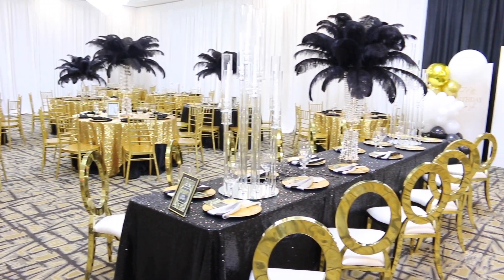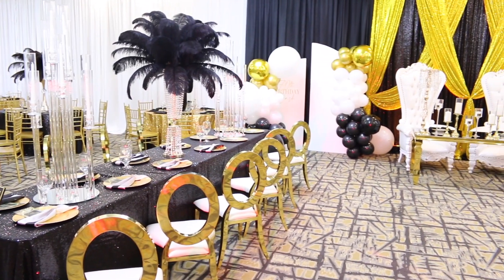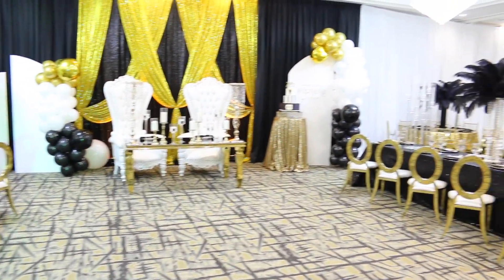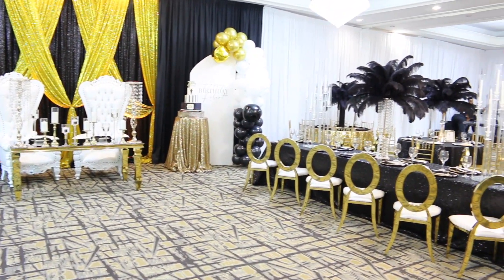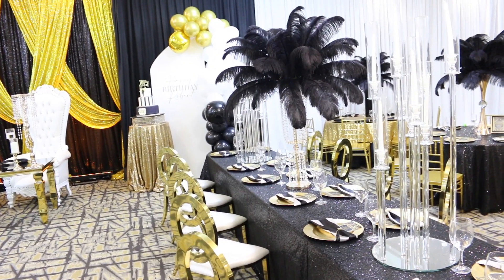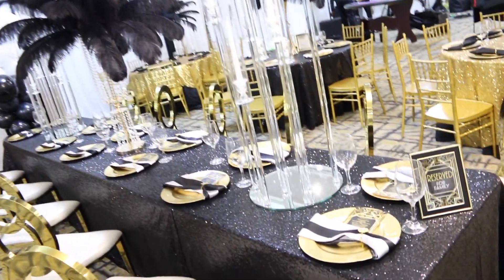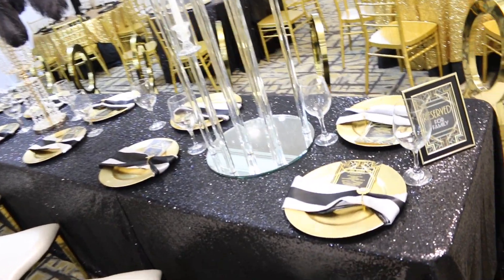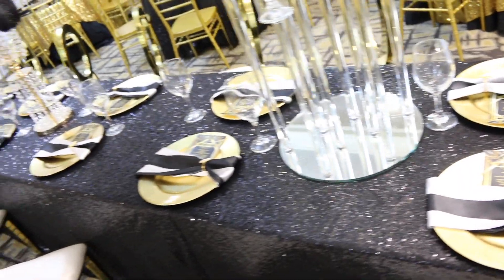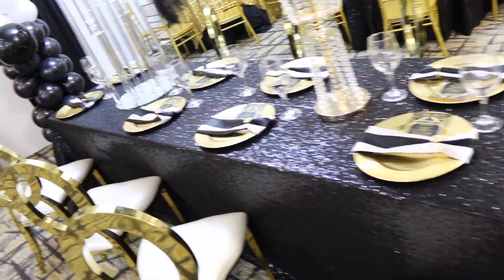Draping can totally transform a room, and the carpet in this space is spot on. I must admit that I did not take the carpet into consideration when decorating for this event. I asked my father-in-love what he wanted in terms of color and he told me he wanted black and gold. We added in white because of the white draping and the white seats in the chairs just to make it all go together, and the cake he chose also had white in it.